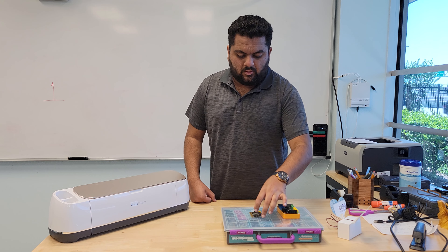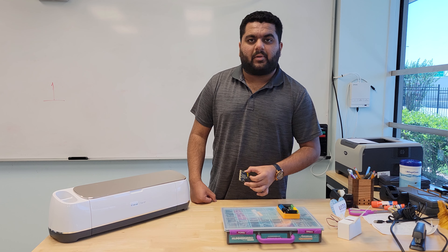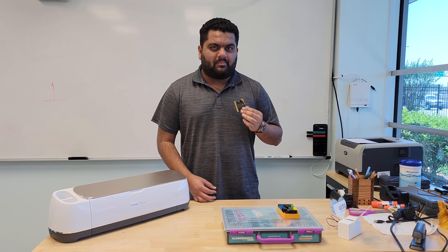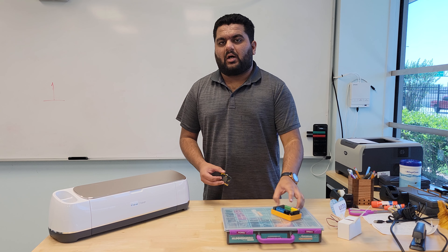For this one we're going to be working on a project called Butterbot. It's a butterfly robot using micro:bit, and to make things a bit easier we're going to be looking at the Hummingbird Kit.